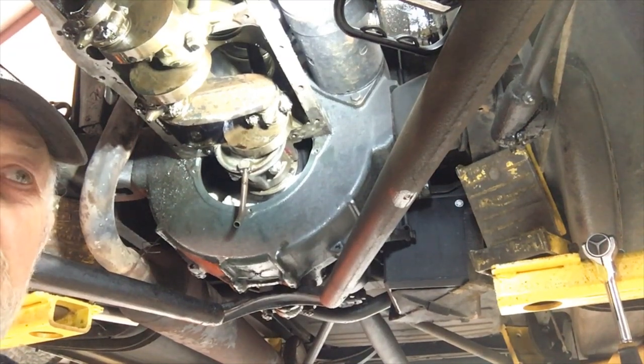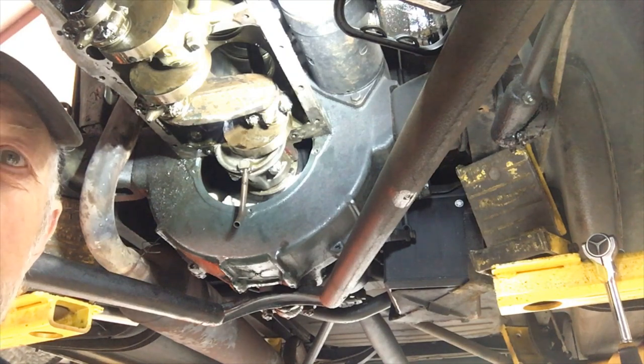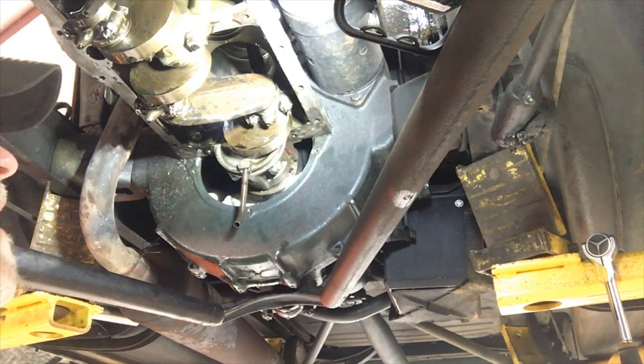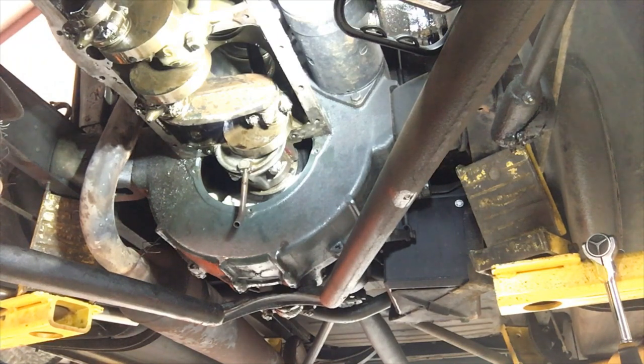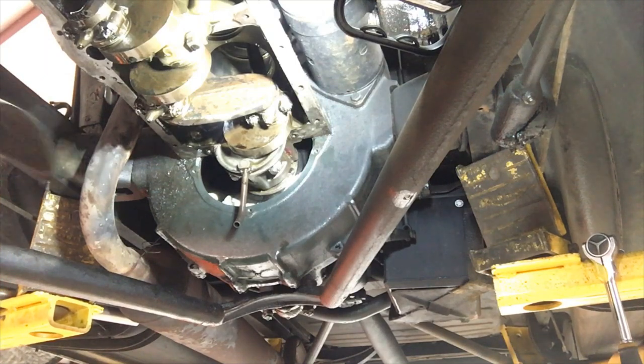What we got here is we're taking the clearances up on the Model A engine. A customer said it was starting to rattle a little bit, so he wanted me to take up on the firing clearance.